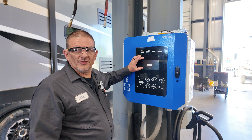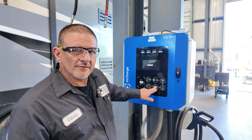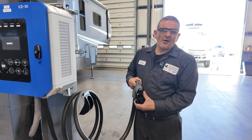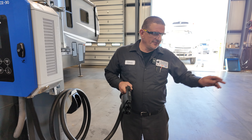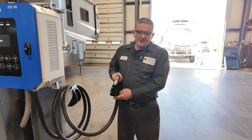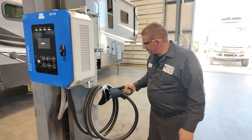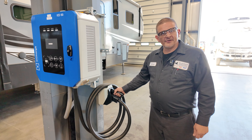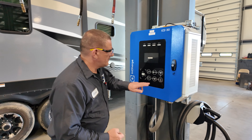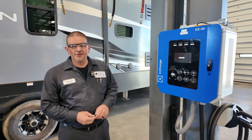Step four: it will start charging the battery. The screen will tell you when the battery is fully charged. You hit stop. You remove the nozzle from the vehicle — and the reason you hit stop first is because you're putting DC voltage into the vehicle. If you unplug it while it's in the charging state, it will cause a big arc and that's dangerous. Don't want nobody to get hurt — safety first. Put that back in, you're done. Your bus should be fully charged.